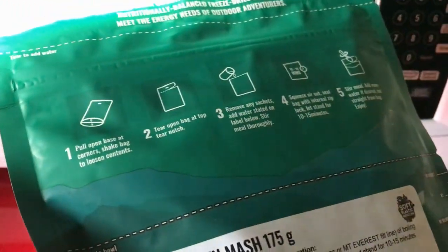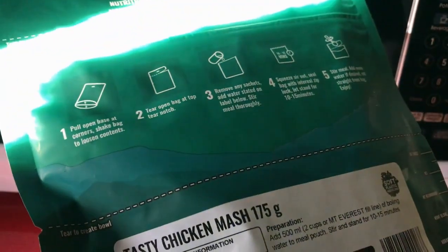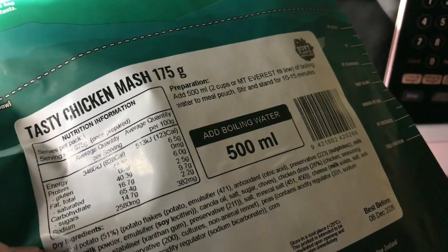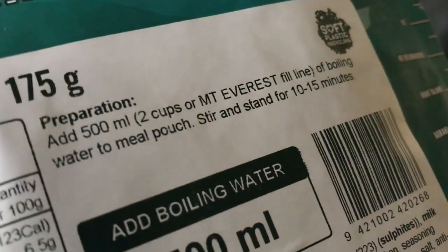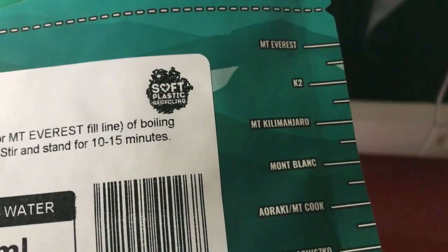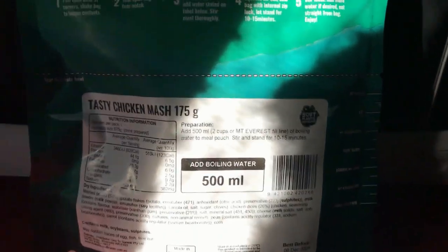You absolutely need no other things other than this particular bag if you're out hiking or if you don't want to wash up. A spoon would probably be the only thing you need. The bag has fill lines so you can measure water without any measuring cup — and this bit rips so you can actually make a plate out of it.